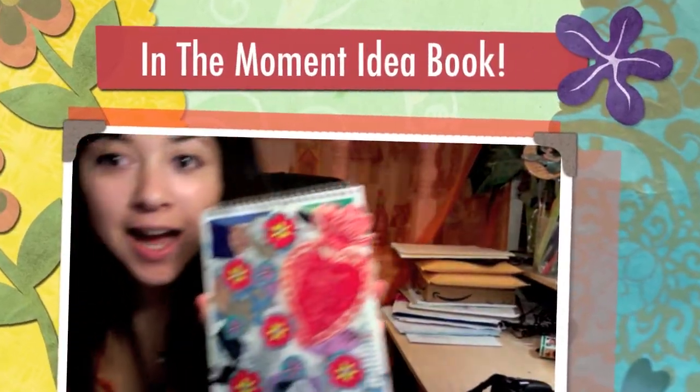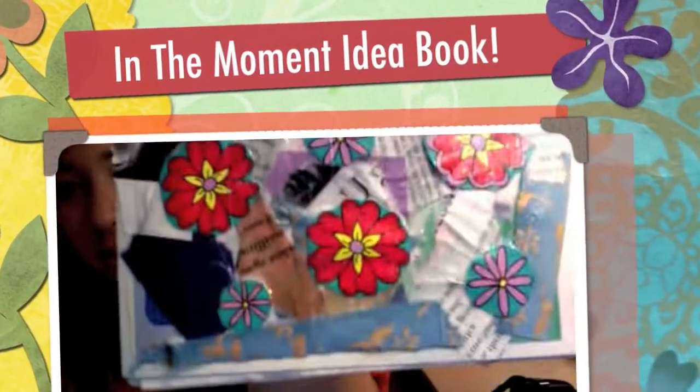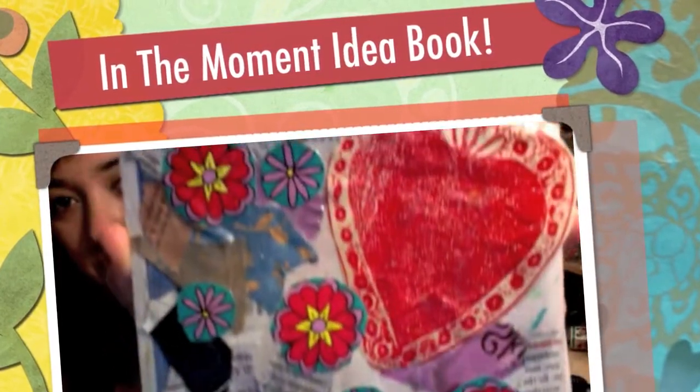This is my in-the-moment idea book. Hey guys, my in-the-moment here. Today I am going to be decoupaging this normal notebook, notepad I guess you can say. And I'm going to show you how to do it.